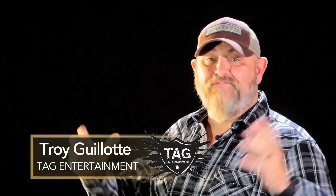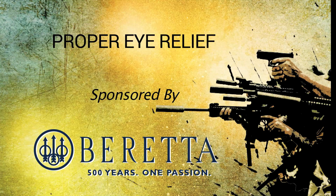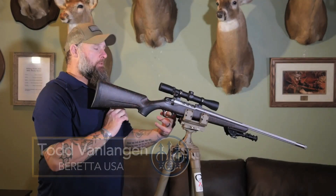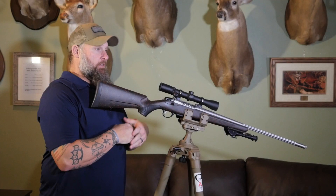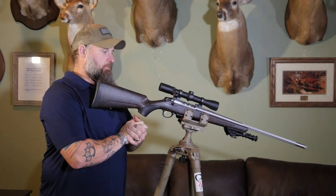Hey everybody, welcome back. Todd Van Langen here, Long Range Ambassador for Beretta USA, representing Saco Antica. We're going to talk a little bit about eye relief on your optic to ensure that you get the most accuracy, it's the most comfortable, and hopefully you can avoid stamping yourself in the face with the gun.